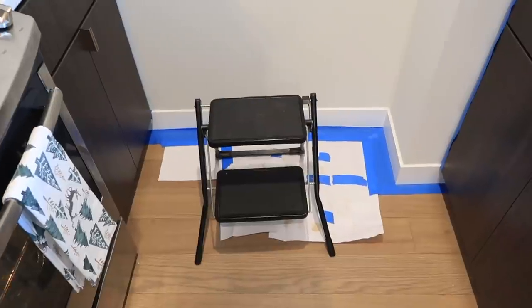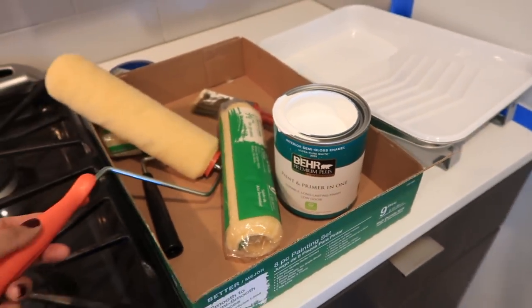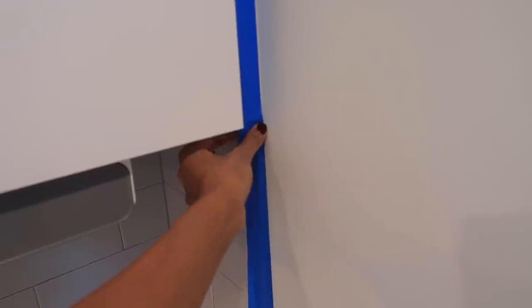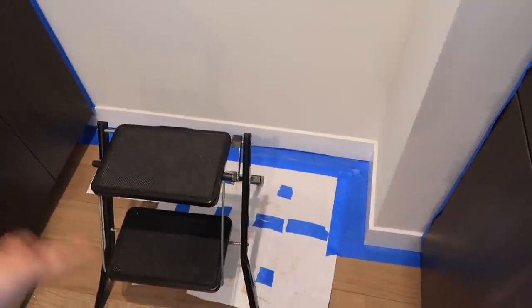I'm going to start painting this wall to a more white color — leaning towards this color. I'll list and link the paint down below. I got this entire painting set from Home Depot as well. I made sure to put painters tape all around the borders so I don't mess up — around the cabinets — and then on the floor I put down a little protection paper.